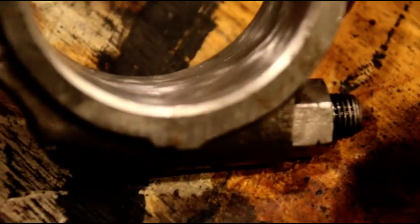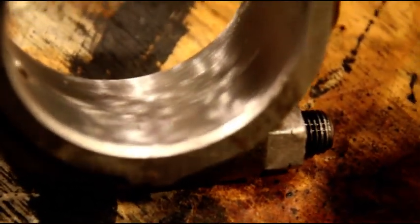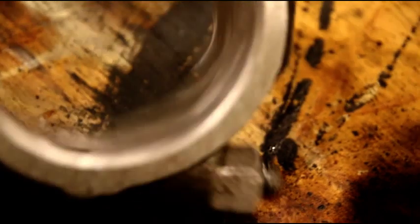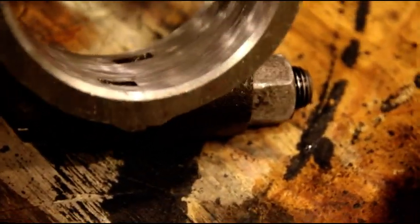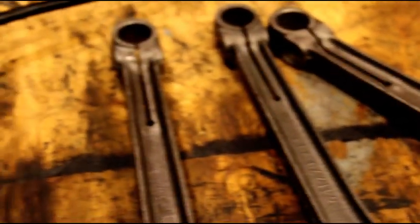Steve, got all four rods done. There's the perfect finish — you could barely see the parting line there. Perfectly round, perfectly on size, and guaranteed perfect oil clearance. I'll get those cleaned up, get the pistons on, and start assembling.